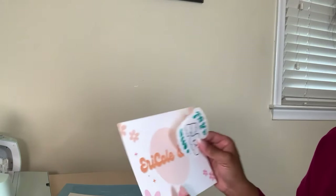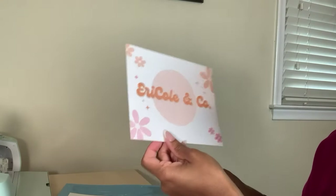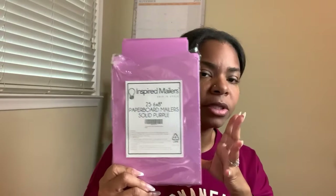We are going to get this shipped out for our Etsy order. In every order we add our thank you card. I found these inspired mailers through Amazon — they're so cute. They came in a pack of 25 and are six by eight inches. They come in white, pink, blue, and regular cardboard stock. I decided to get this pinkish-purple one because it's really cute.